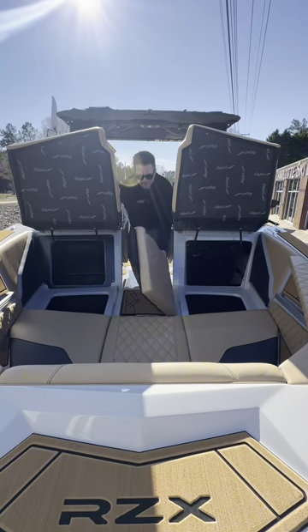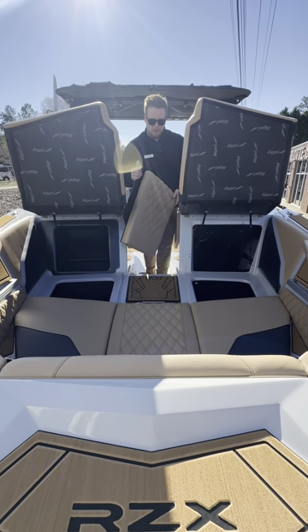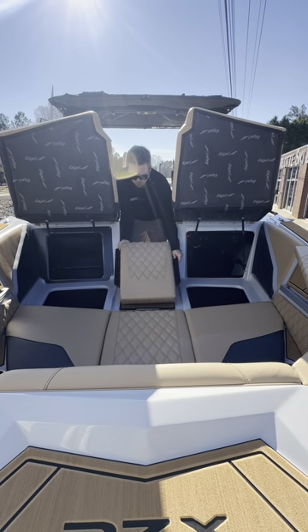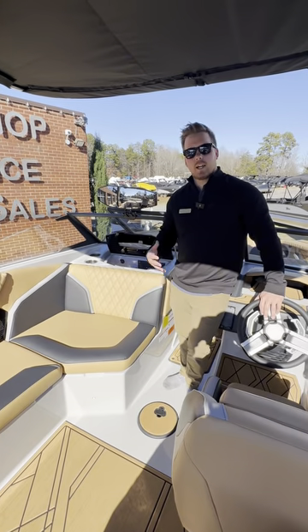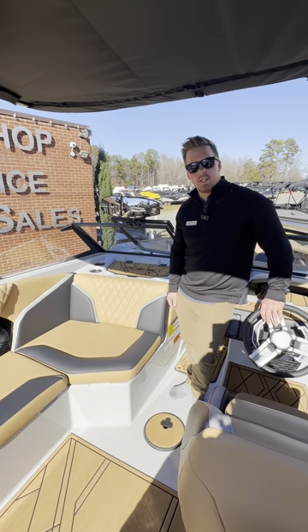This piece also lifts open, displaying a little bit of walkthrough so you can get to the bow of the boat really easy. Underneath there is actually going to be your battery, so that's easy access as well. One thing that Tiger does that I actually really like — they put their battery switch right in the glove box. It's super easy to get to and it's on friction hinges so it closes and opens really easily.